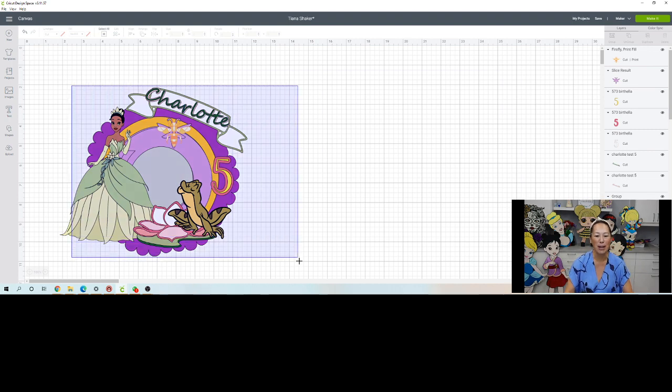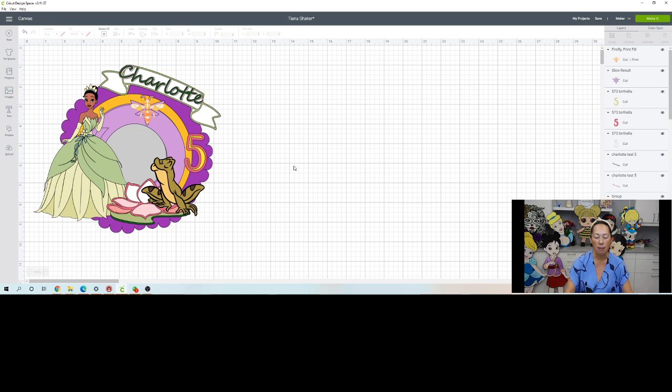Here is the finished product. Tiana and the frog is from an SVG file that I bought off of Etsy — I will list the designer that I used. Everything else is from either Design Space or the cake topper slider that we sell on Creative Fabrica for a dollar. You can use it all the time, and you could even use it and sell it as part of your cake topper. Let's start on how to create something like this.